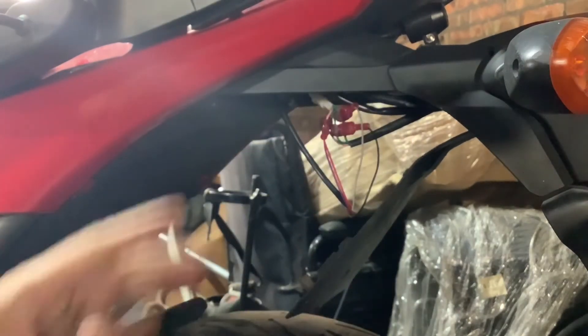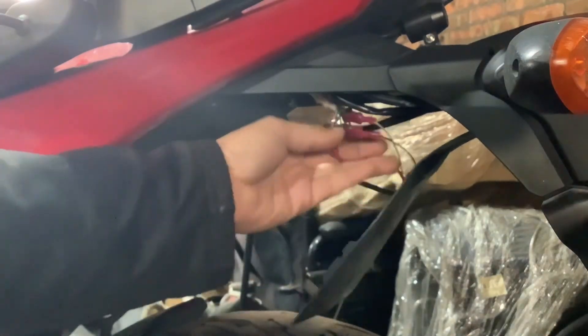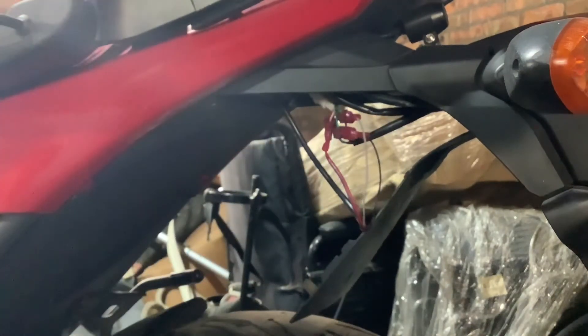Now we can clean all this wire up, get it all back up in here, screw the panel up, make sure everything's secured, and basically we're done.